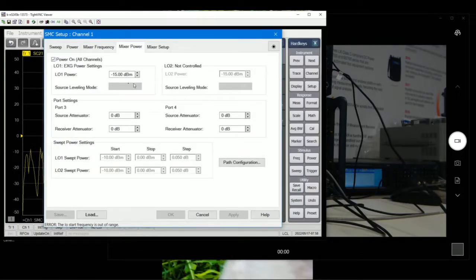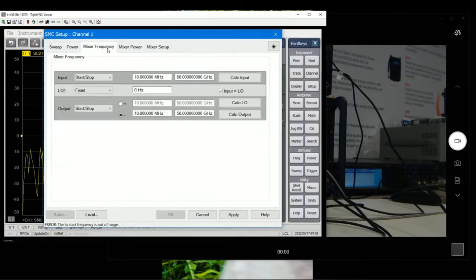Then we go to Mixer Power. The LO, according to the spec for this mixer, is 7 dBm. Then we go to Mixer Frequency. There are two ways of doing this: one is fixed IF and the other is fixed LO. When you have fixed IF, your LO will vary. When you have fixed LO, your IF will vary. For phase measurements, we recommend using a fixed LO so that the IF varies, allowing you to compute results for phase and group delay.